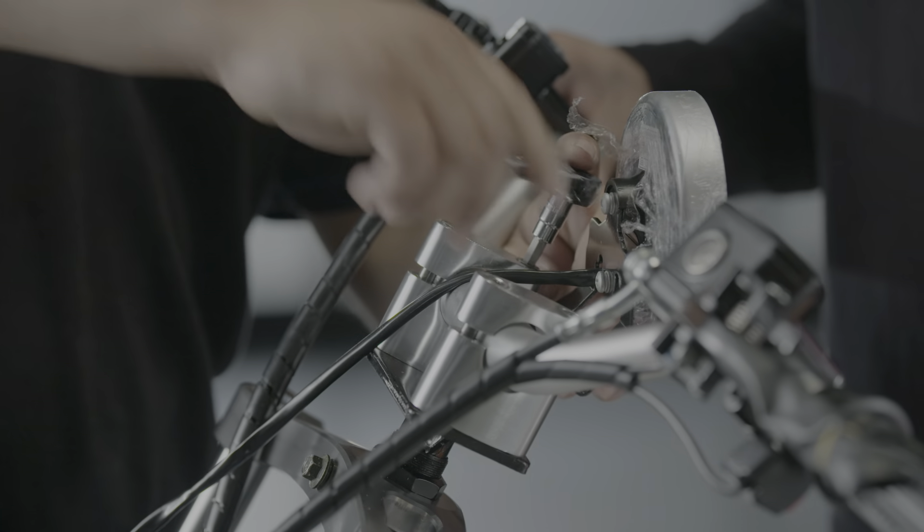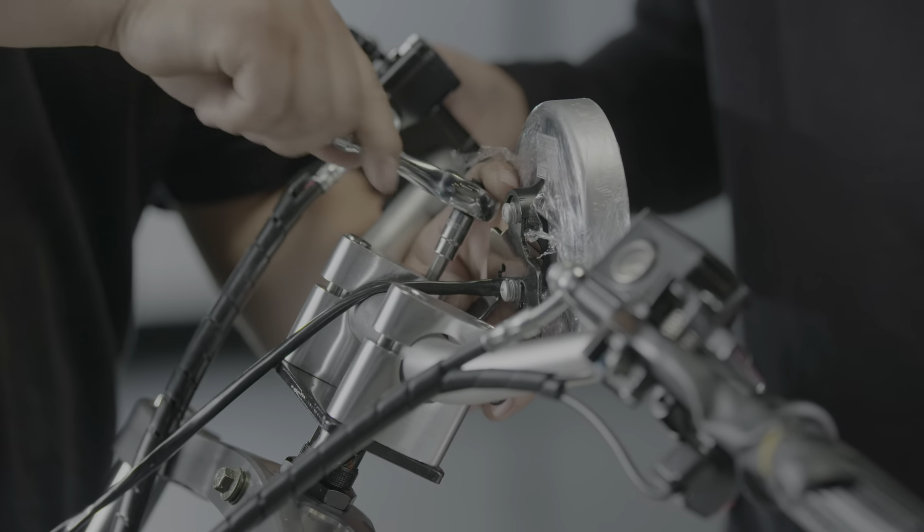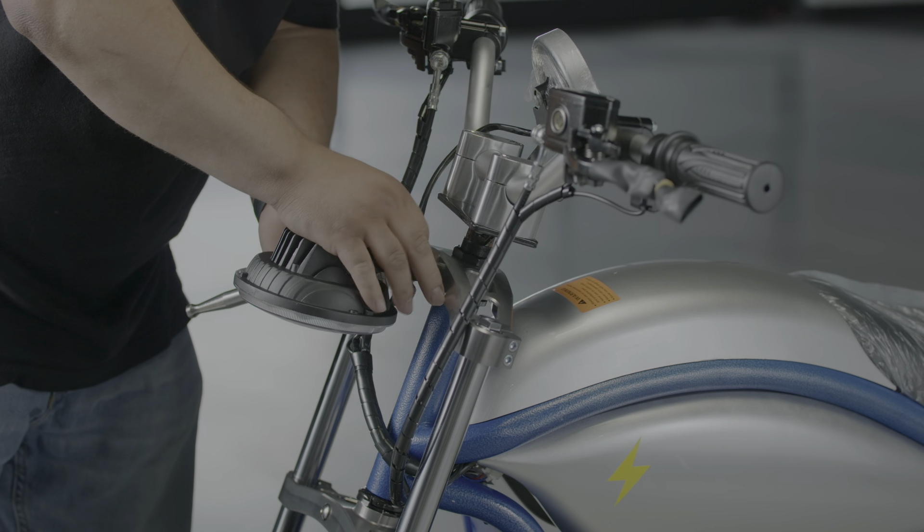Welcome to your new Candy Trail King E1500. This tutorial will walk you through assembling your new bike. Before assembling or using the bike, read the manual thoroughly to ensure safe operation.